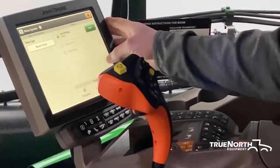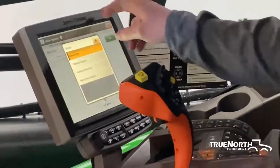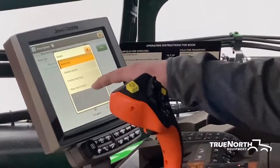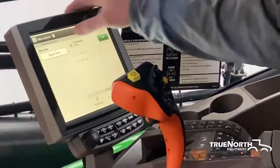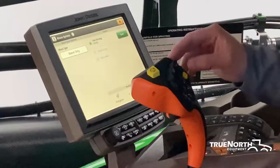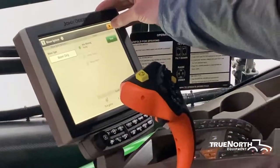Next, we have your rinse cycle. Just like I talked about down on the side of the sprayer, you have the option to do boom only, solution system, solution tank only, or the rinse tank transfer where you'll transfer water out of the rinse tank into the solution tank. This is an automated system — it walks you right through what you need to do, including turning the solution pump on to get rid of the rinse cycle water.